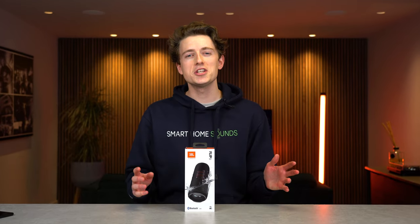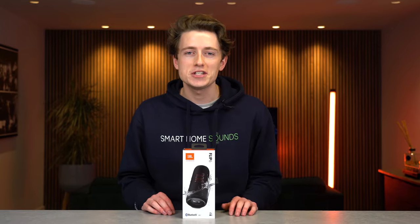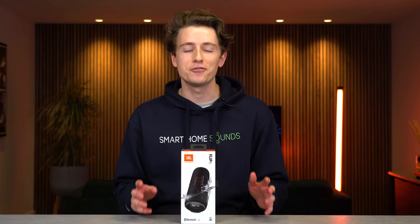The new JBL Flip 6. What's new, how does it compare with the Flip 5, and is it worth £130 of your money? Let's put it to the test and find out.